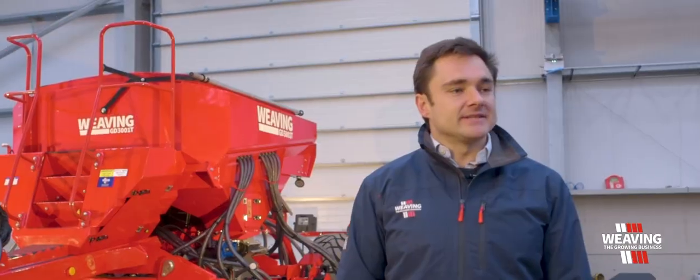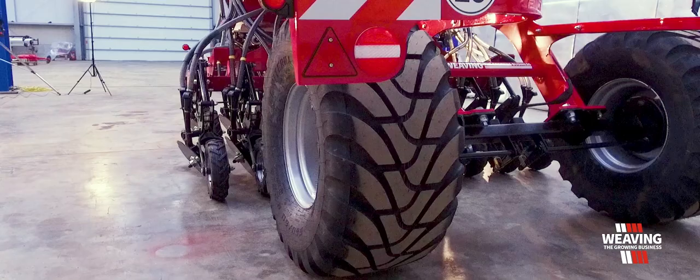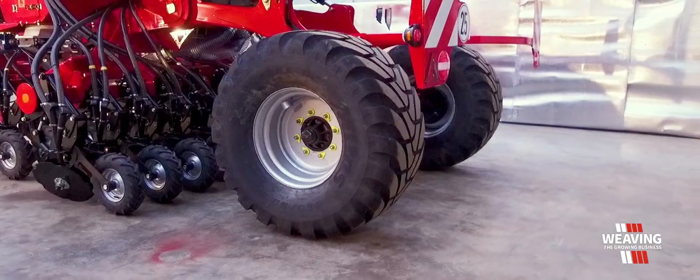This machine has been based on a scaled down version of our larger machines, still using our Mitas tyres at the rear, which is a square profile tyre, and our double switching system when we lift out on headlands.